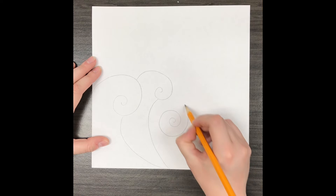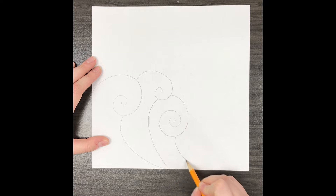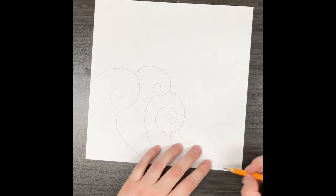You could make these really big, you could make them smaller, you can add three or four or five, however many you would like.